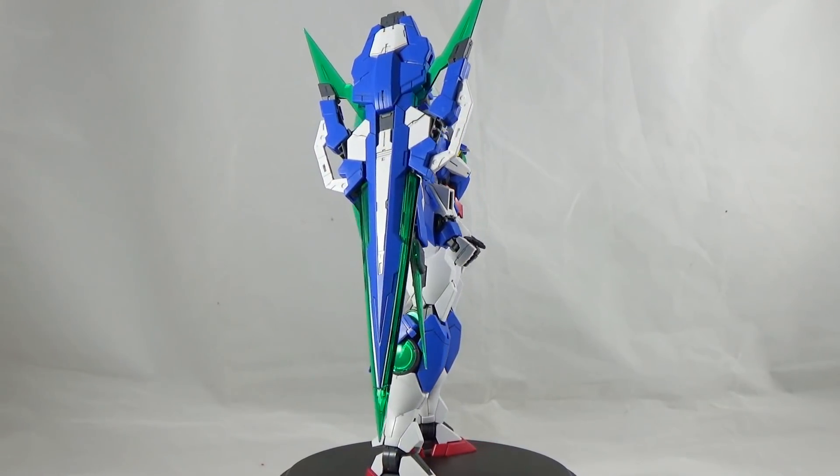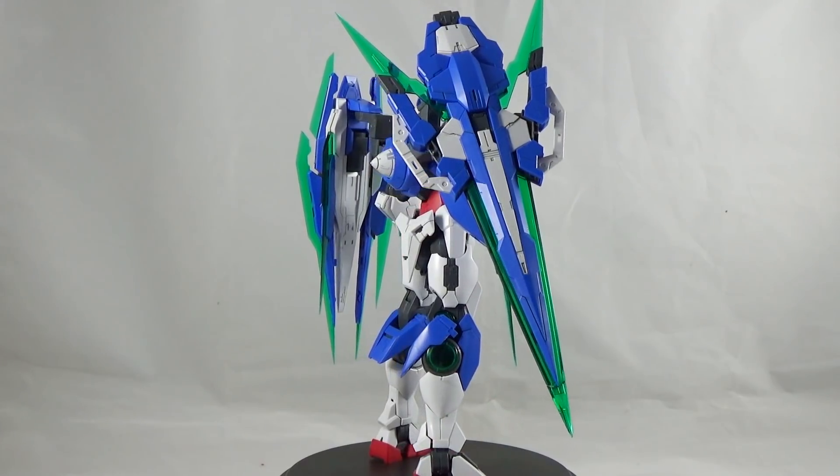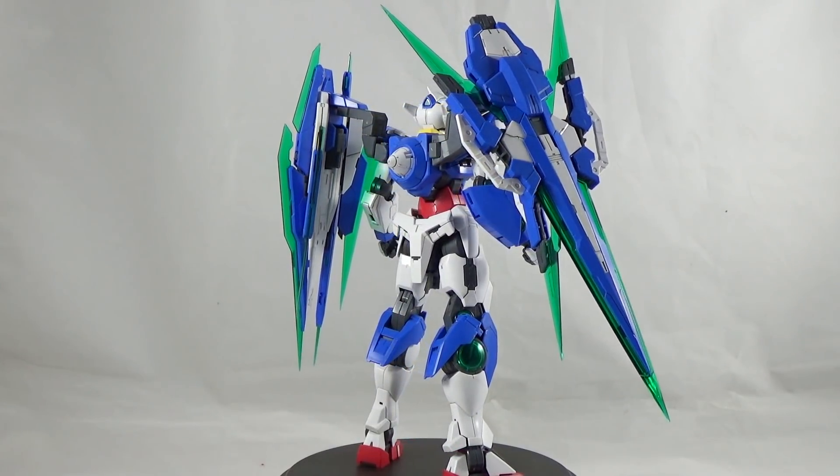When you have the finished product it's definitely a payoff. I will give the building process for the Gundam Double O Quanta a 9 out of 10.